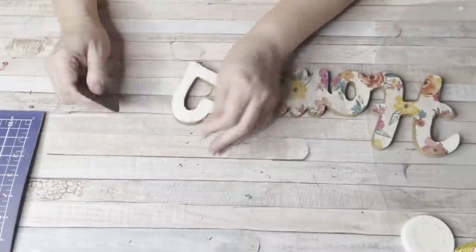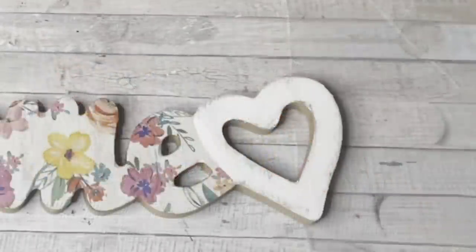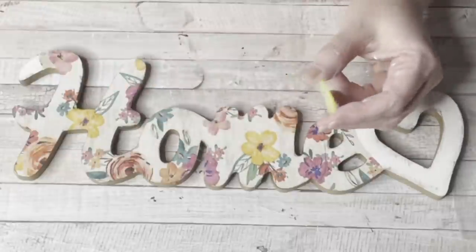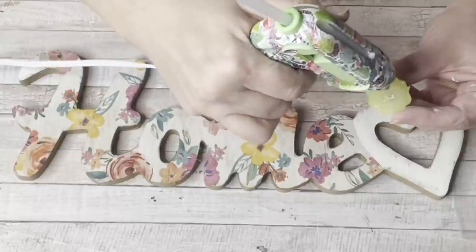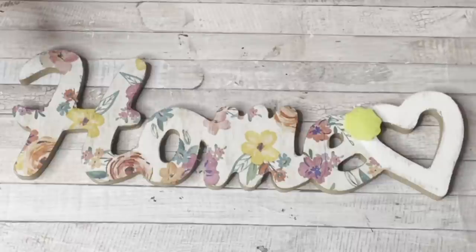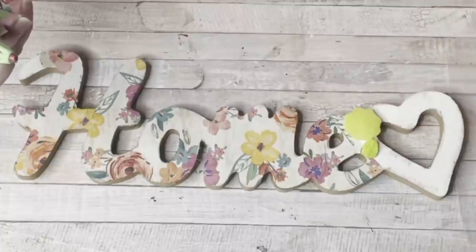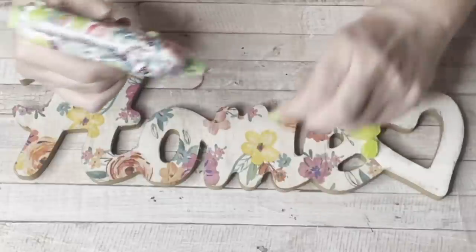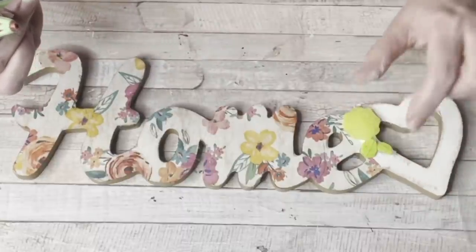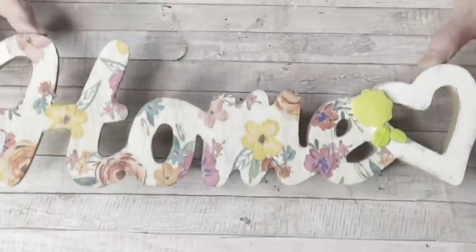You get a really nice distressed look when it's done. Look how pretty that is — it doesn't look like a forced distressing, it just looks natural. Here are those glue embellishments from the beginning of the video. I thought a pretty green floral would look great on this piece, and I added the leaves as well. You just add a little hot glue to the back of the embellishment and it glues right down. So here are three little tips and tricks in this piece: the glue embellishment, the set-on-fire decoupage, and the wax distressing. Look what a pretty piece we end up with — I absolutely love this home sign.